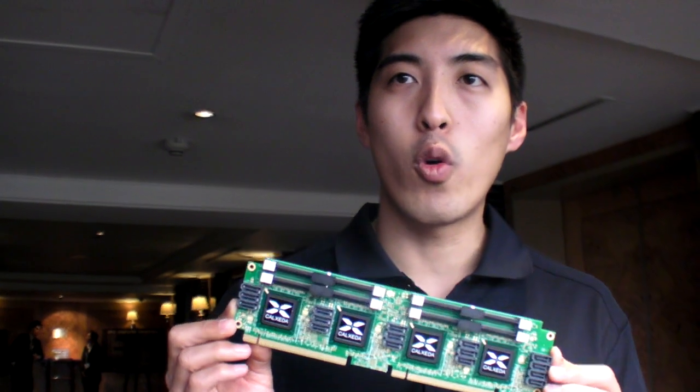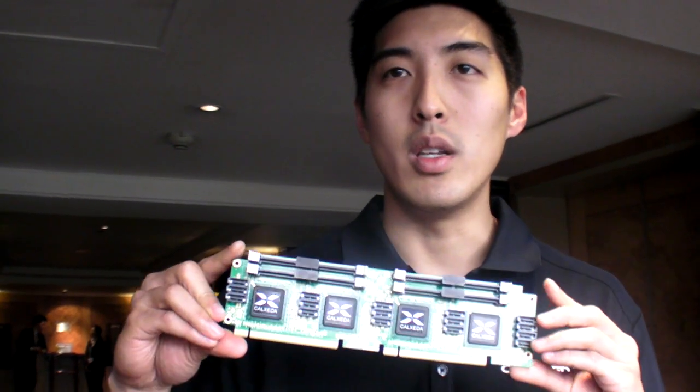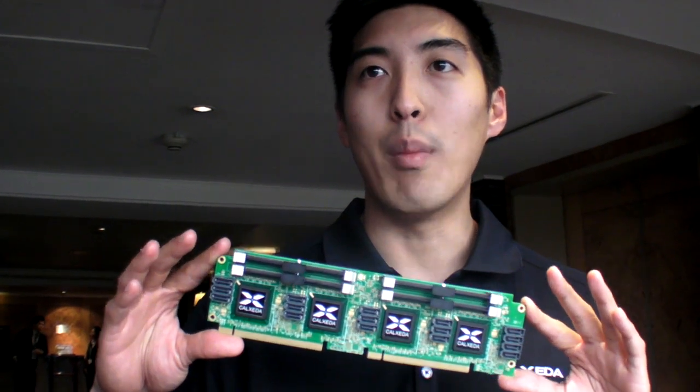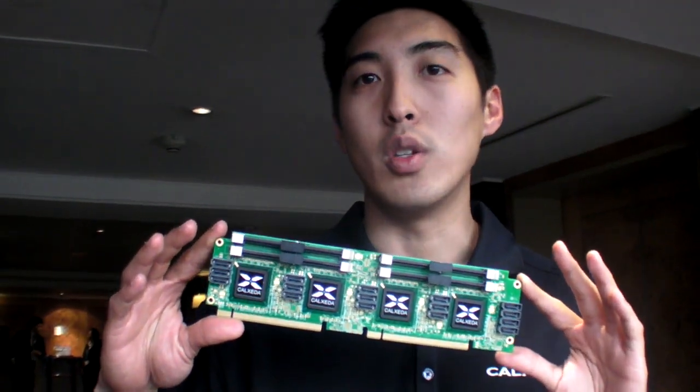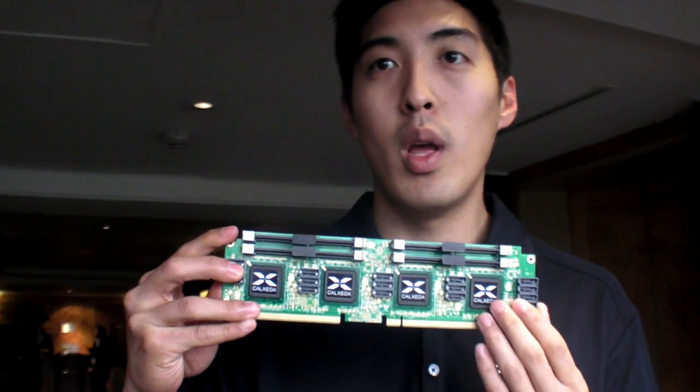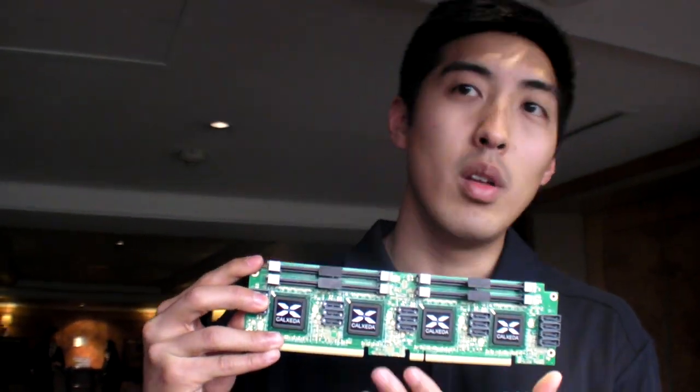I don't know if I made this clear, but this is a four-server cluster on about a 10-inch card — four completely separate Linux operating systems working in conjunction. So this could be a complete web cluster, or it could be a distributed web server, database server, et cetera.